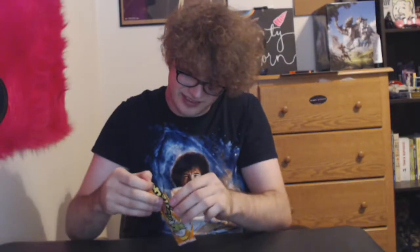Oh boy, what's next? I guess we gotta try this — what is this, like leek skin? What is this? I have no idea what this is. Alright, whatever. How do you open this? Oh my god this looks disgusting.